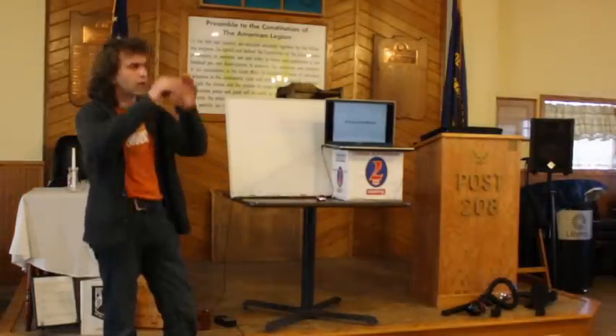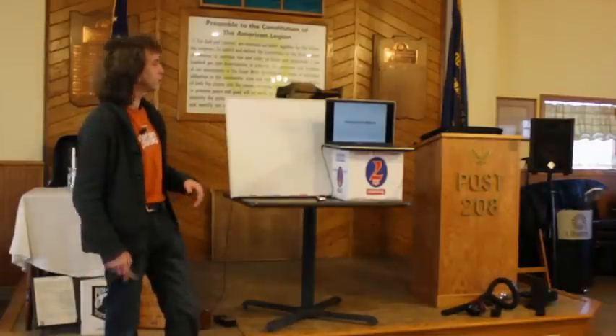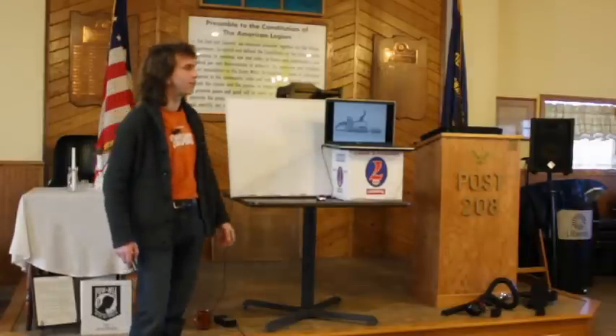A chainsaw is brilliant at doing convex surfaces, but not so easy to do concave. So I made this tool — here's my first go at turning a chainsaw, in a graphic example, into a different tool.